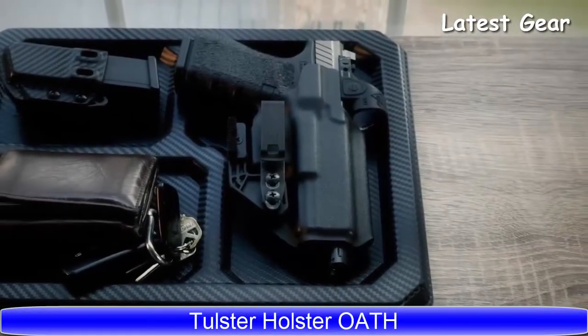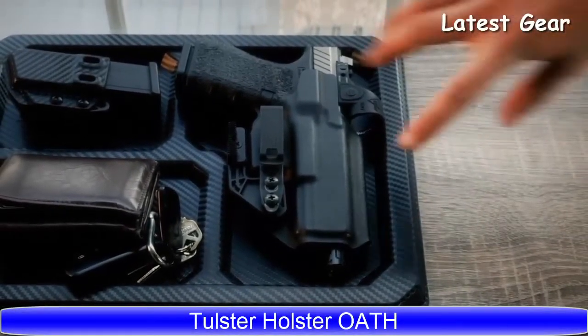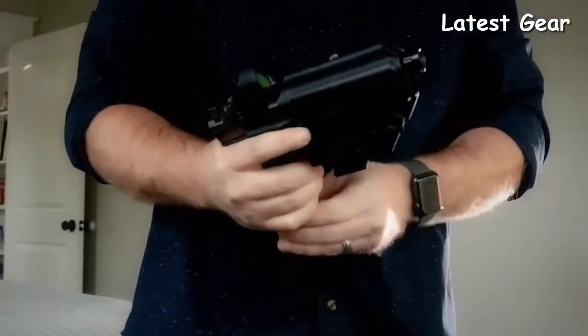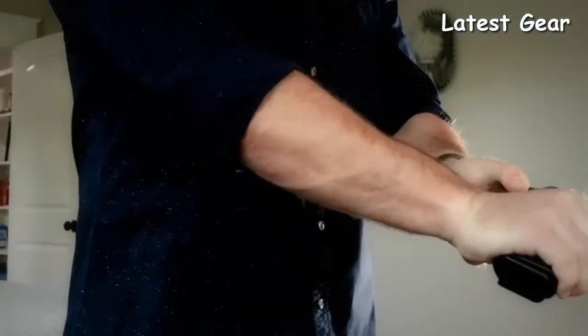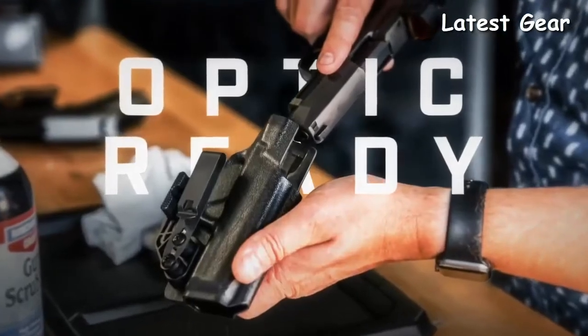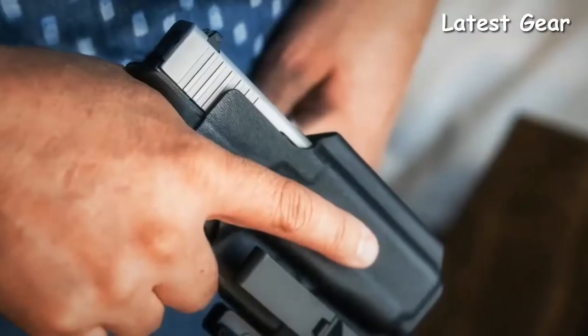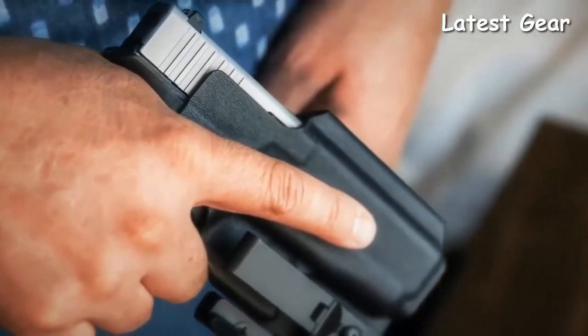The OATH: optic-ready ambidextrous tuckable holster, engineered with red dot sights in mind. This IWB holster accommodates a wide variety of optics, from RMRs to SROs. The mid sweat guard keeps your handgun clear of clothing and free from sweat.